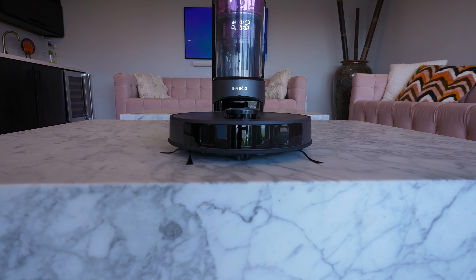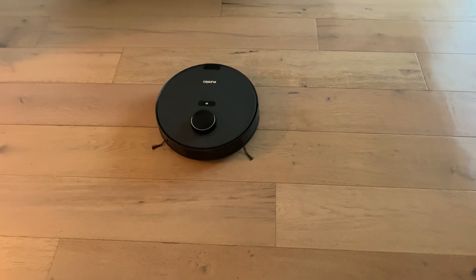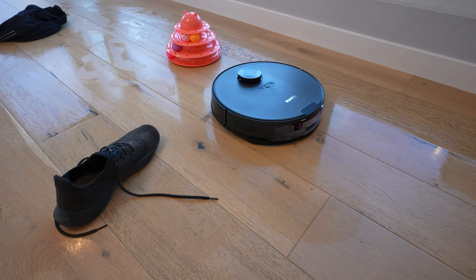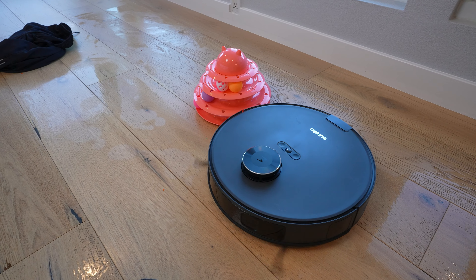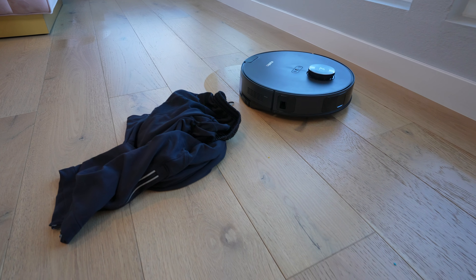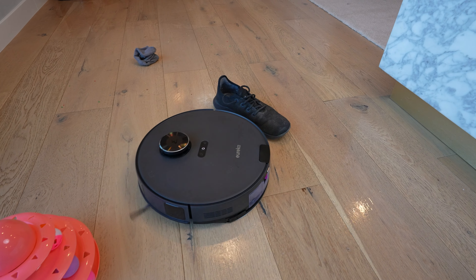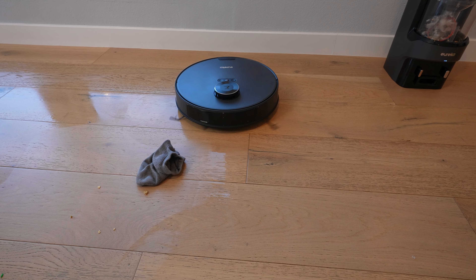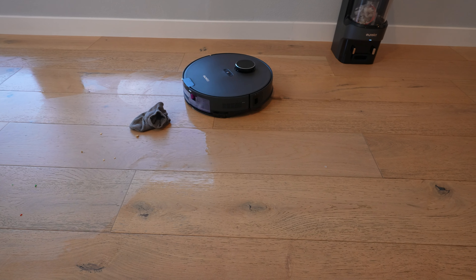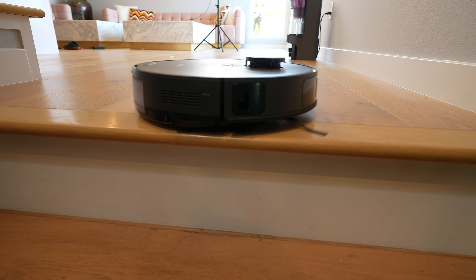The E20 uses a two-laser obstacle avoidance system called Duo Detect AI. You typically find this type of system in more expensive robots. Let's put it up against our obstacle course — I've set it to mopping and vacuuming at the same time. You can see it does a pretty good job avoiding the pink cat toy. Now it sees the track pants, gets up close, tries to do a good job getting right next to it. It sees the shoe, gets right up against the shoe — no harm, no foul. It sees the sock as well. It doesn't have cameras on board, which means your privacy is going to be more protected. And if you have stairs, it has cliff detection sensors so it's going to avoid falling down the stairs.